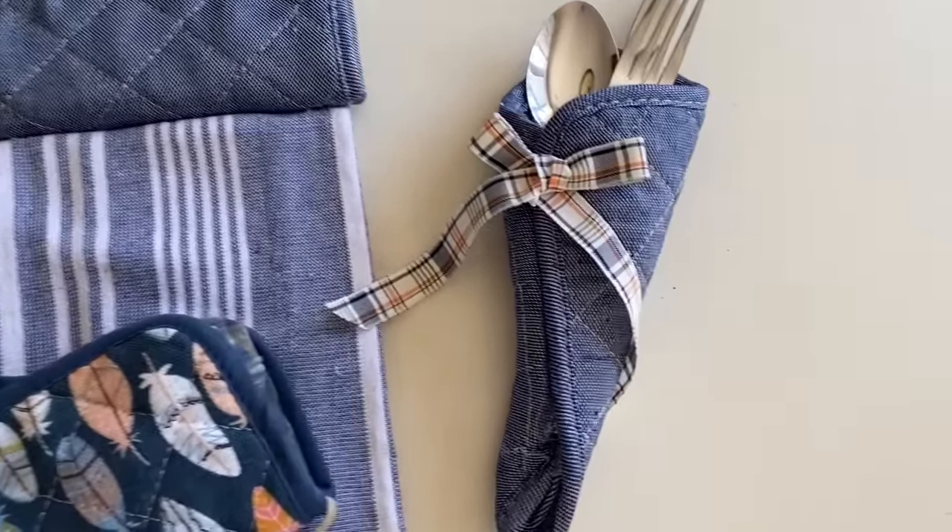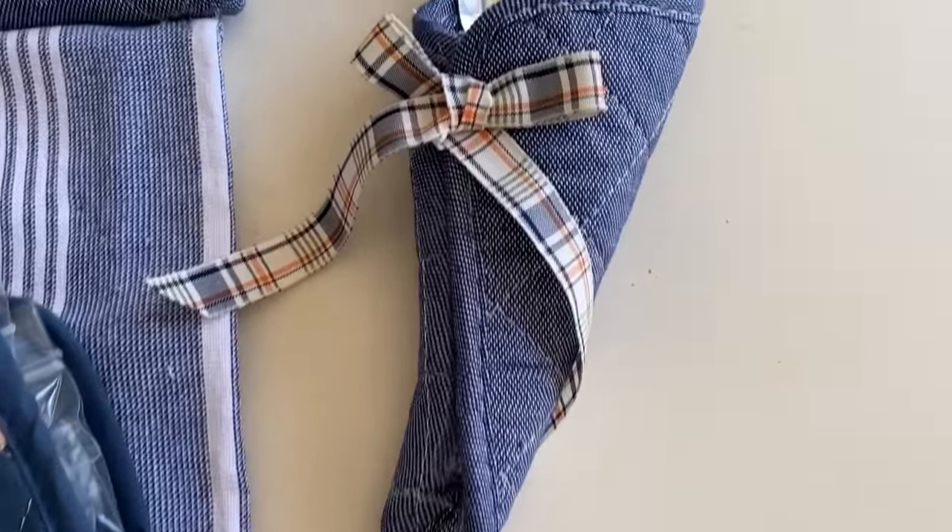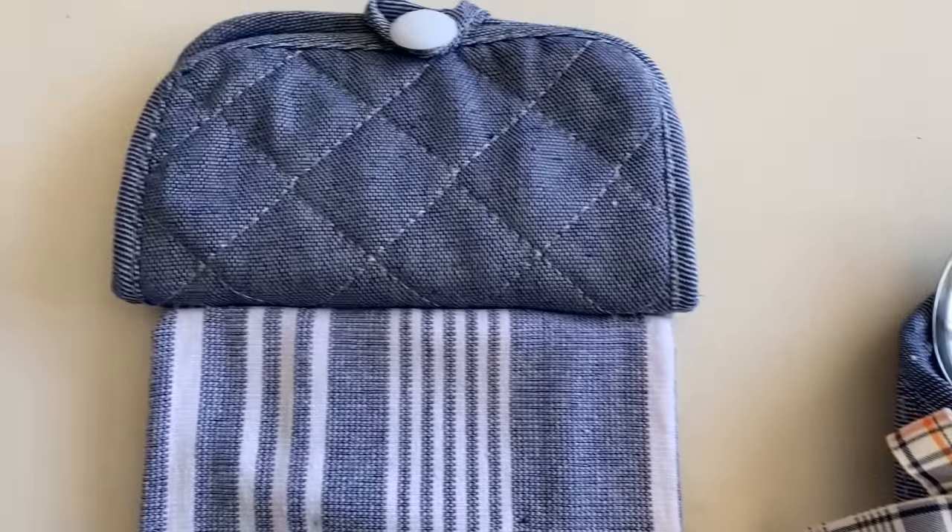I hope these projects have inspired you to grab some potholders and see what you can do with them as well. The possibilities really are endless.